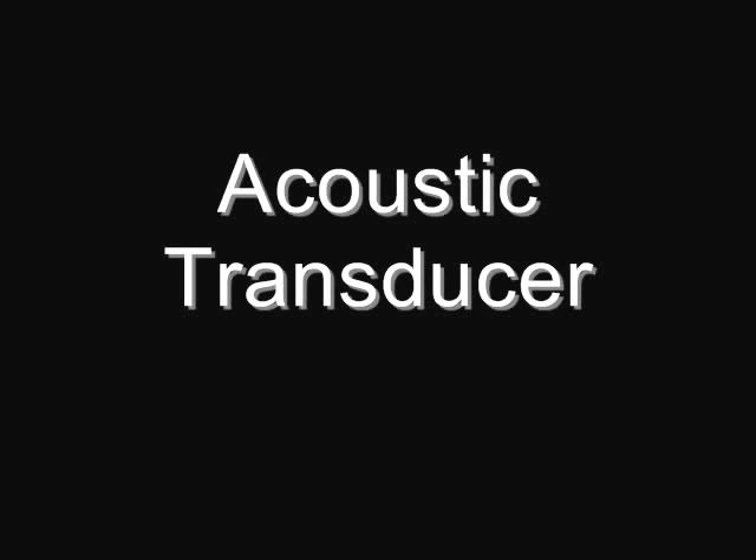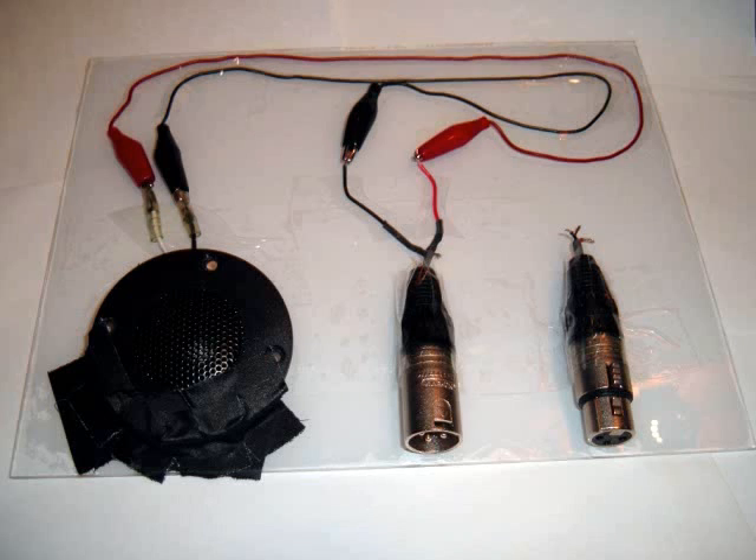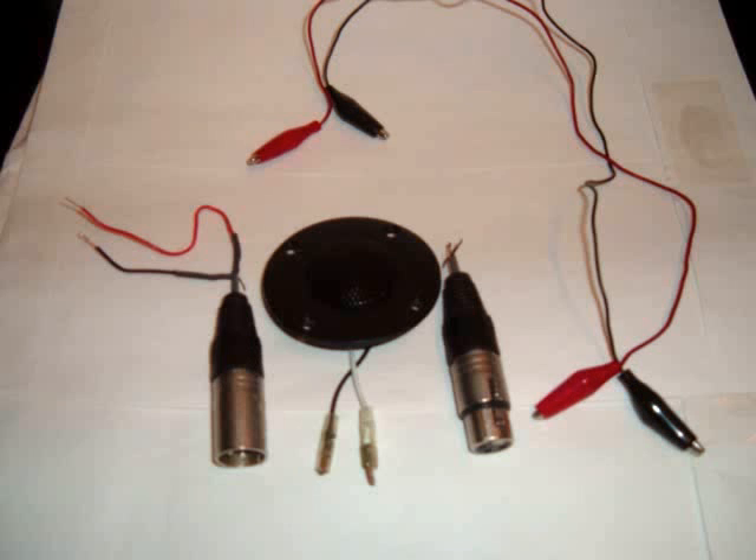This project is a representation of an audio or acoustic transducer. It's designed to show you that a dynamic microphone and a moving coil speaker are essentially the same thing — a transducer. The same transducer can be wired such that it functions as an acoustic to electric transducer, aka microphone, or it can be connected such that it functions as an electric to acoustic transducer.